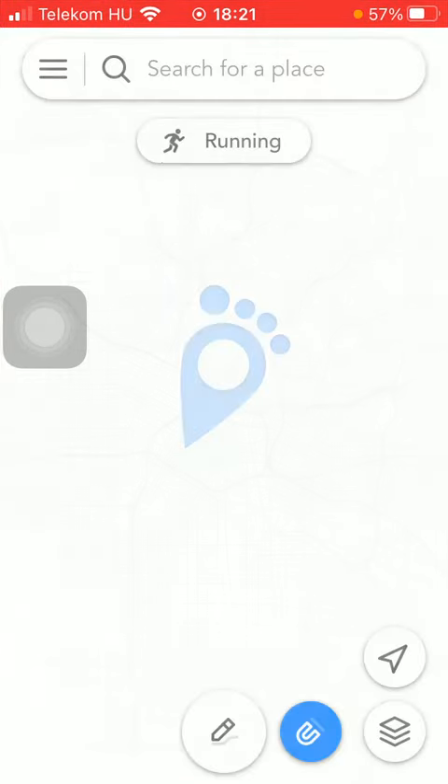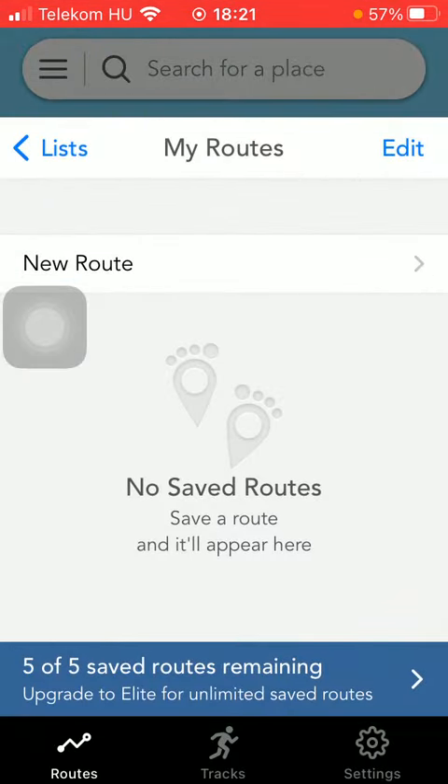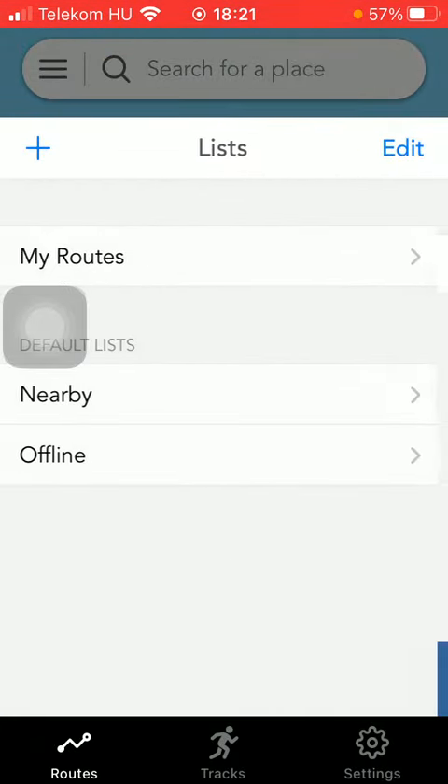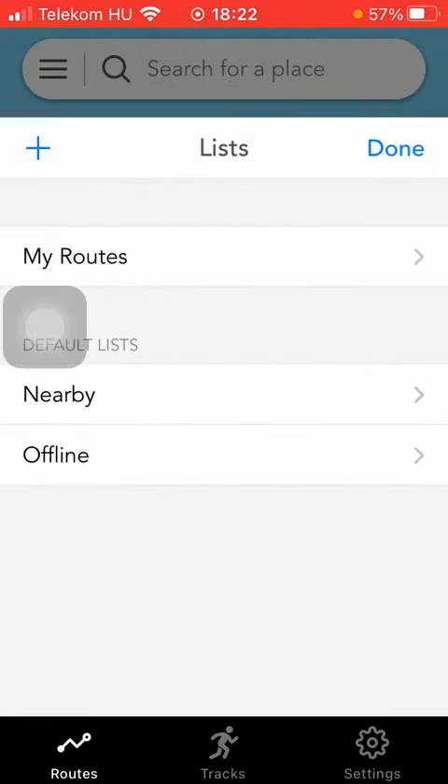After that, you should wait a few seconds till it loads in, and then you should select or tap on the menu icon in the upper right corner of the screen, and then click on the tracks button in the middle down below.